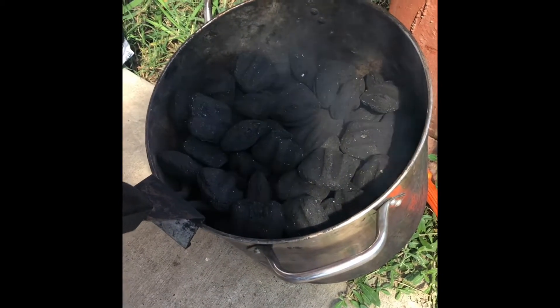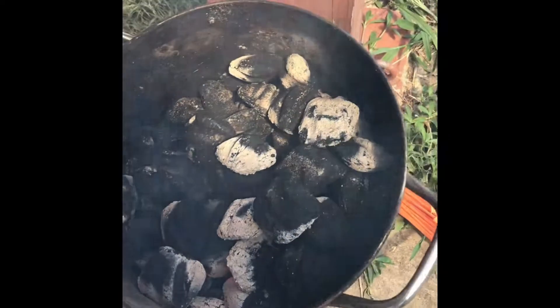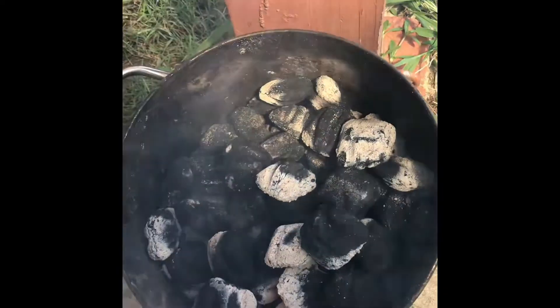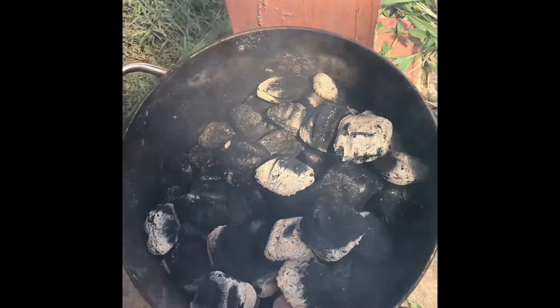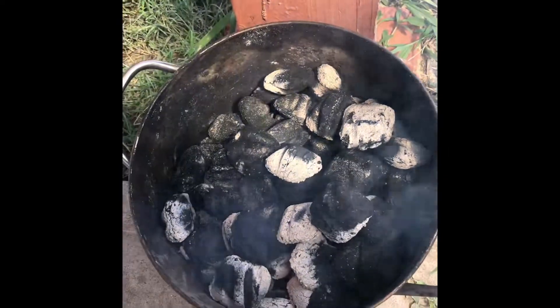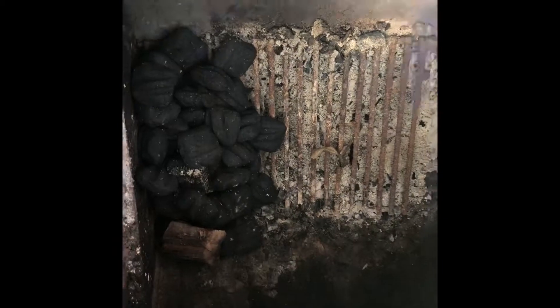That's about hot enough. I'm going to dump these over in the firebox now, let them get all the way evenly burned, get them an even burn. I'm going to dump the ones I got warming up in the bucket and put them right next to the coals I got down there, put them in my hole.